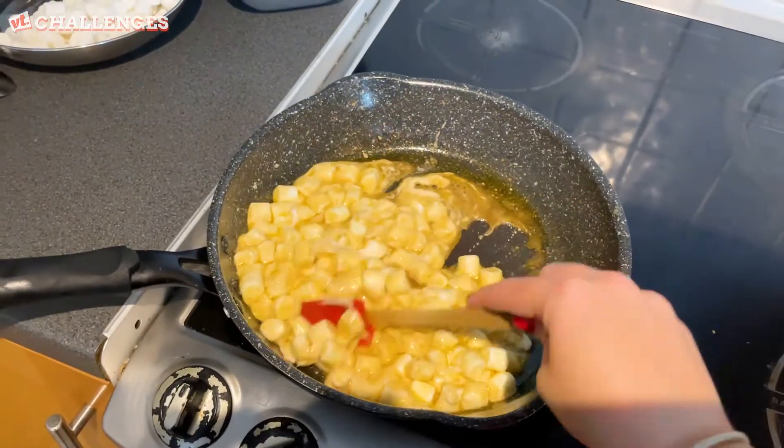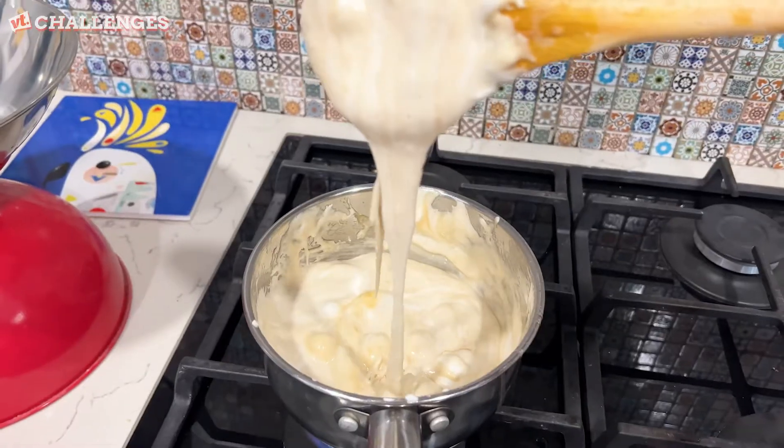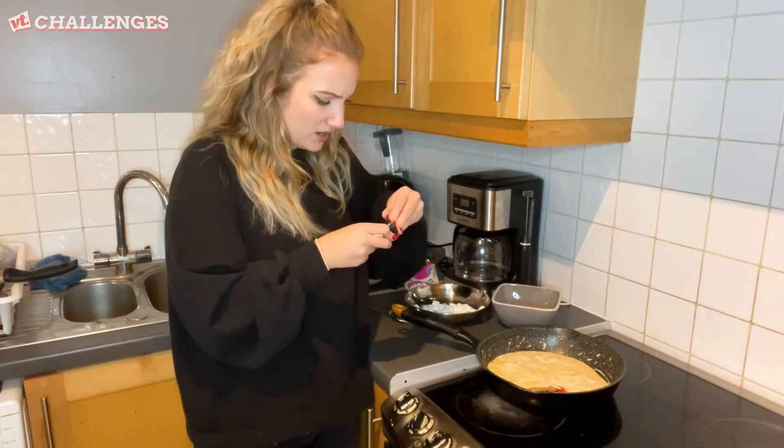Who loves to melt marshmallows on top of our chocolate? I do. Quick, my marshmallow fluff is hardening.